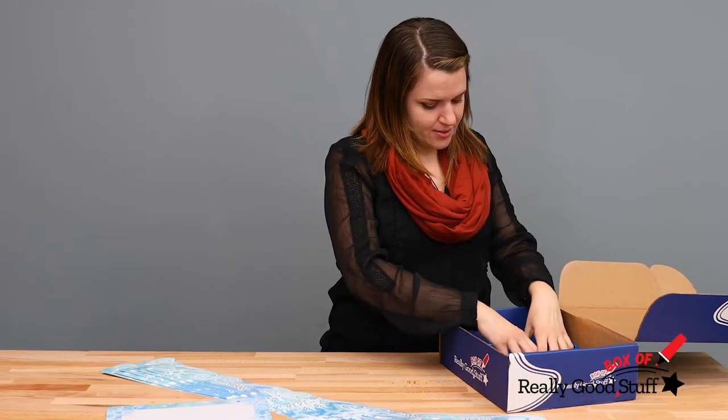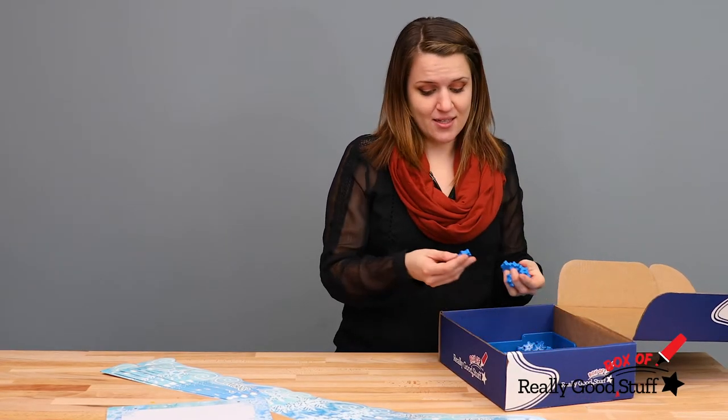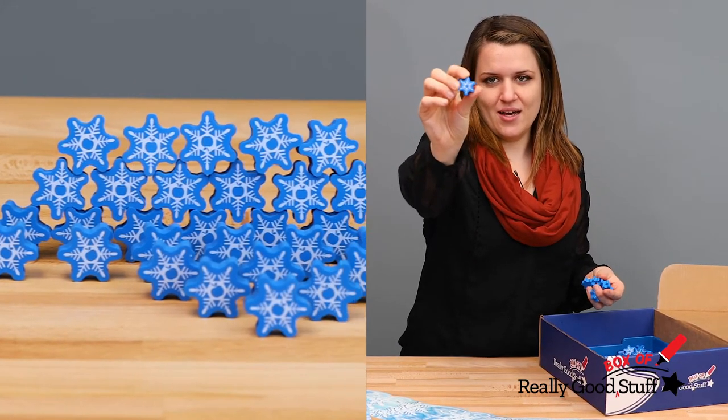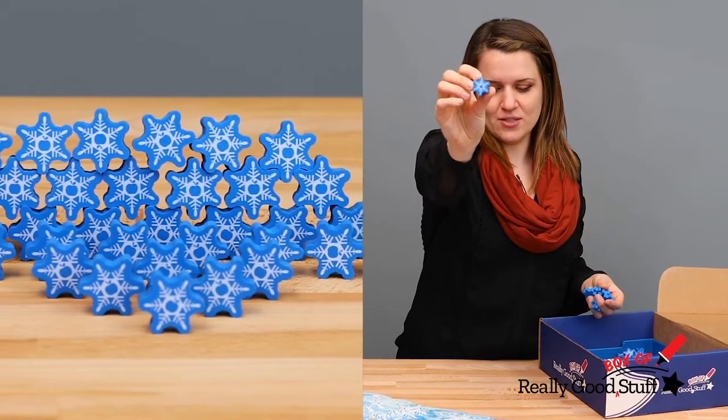And for your students, you'll get 36 of these erasers — little snowflakes with a symbol in the middle. This one here has a little apple in the middle of the snowflake.